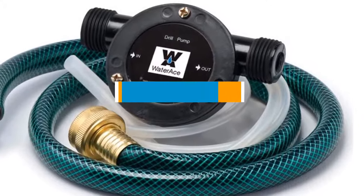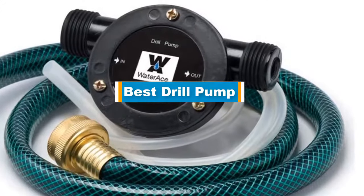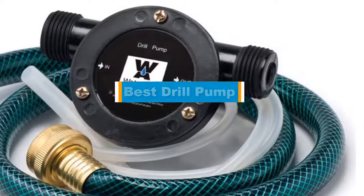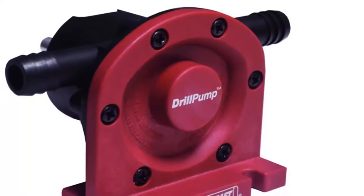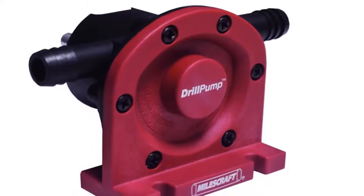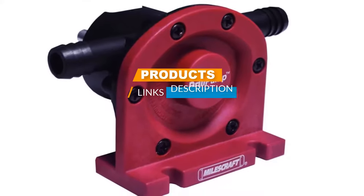Hello guys! In today's video, we are going to present you with the top 5 best reel pumps available on the market today. We made this list from our personal preference and sorted it based on their features, prices, quality, durability, and reputation of the manufacturers. Check out the description to find out their prices and more information. We've included the links in the description below.